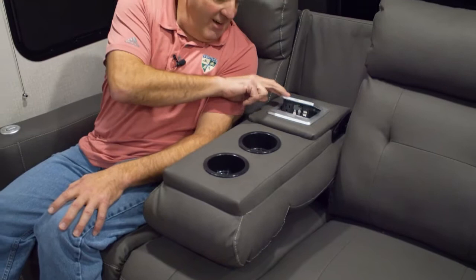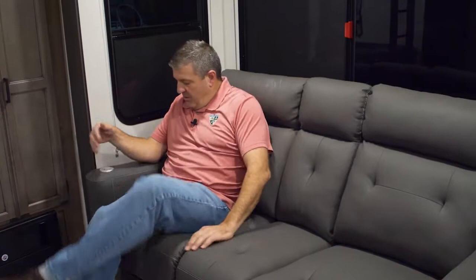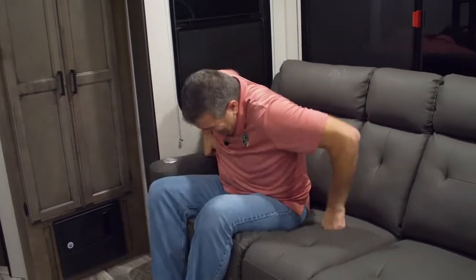Look at this — a little flip-up power port with a 110 outlet and two more USBs. One of the biggest changes I really love from last year is that this isn't just a console that sits in between — it's actually a third seat, so it flips up. You have a full-sized sofa as well as theater seats, and there's a rip cord here so the seats come up. Great new furniture for fall of 2020 on the Stratus line.